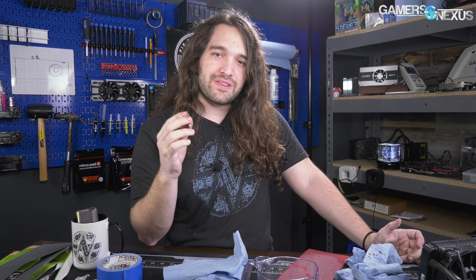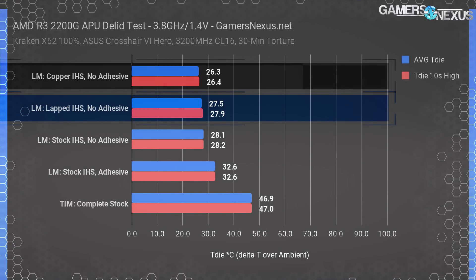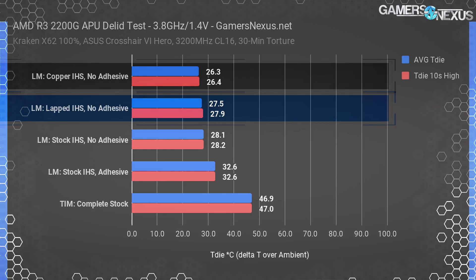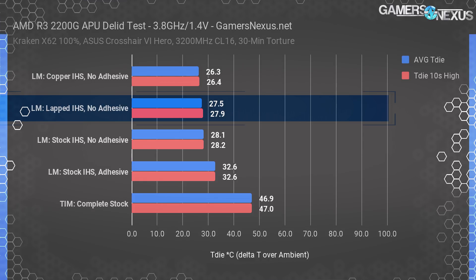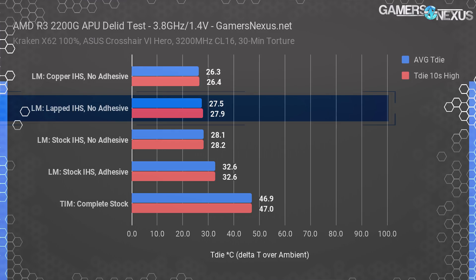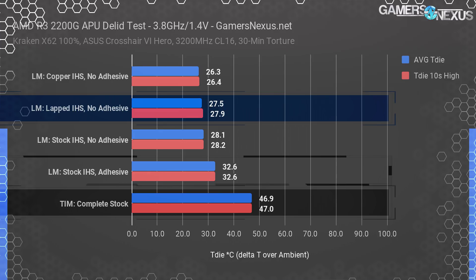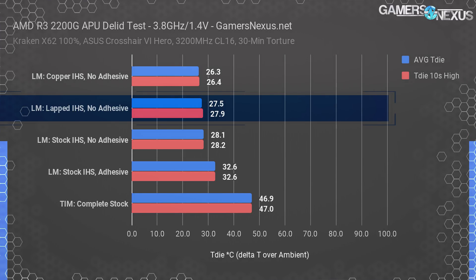Let's get into the charts. Go to the testing methodology section linked in the article in the description below if you want to know how we tested this stuff. I actually don't know the results presently, but I will when I'm talking in a second. Previously, we were hitting 26.3 degrees Celsius over ambient for the Rocket Cool IHS. The stock Ryzen IHS without adhesive and without lapping held a 28 degree result, which is just barely outside of our error margins for this testing. Functionally they're the same result, although measurably different.